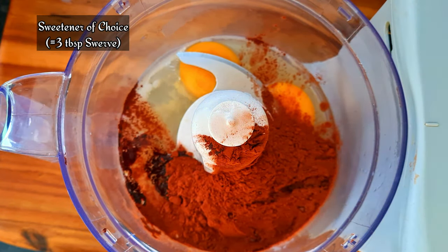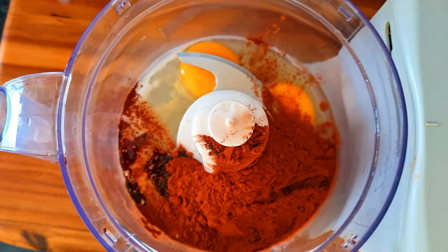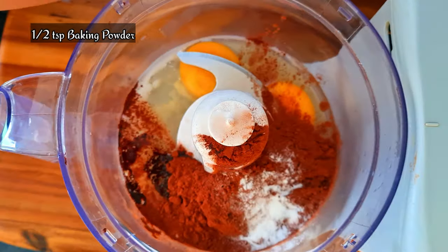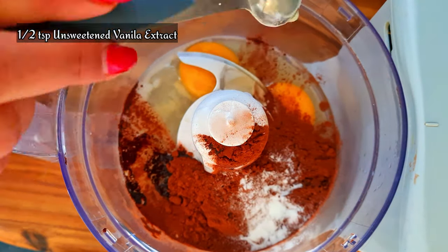A little bit of sweetener — I use sucralose, but you can use whichever sweetener you prefer. Half a teaspoon baking powder and half a teaspoon of vanilla extract.